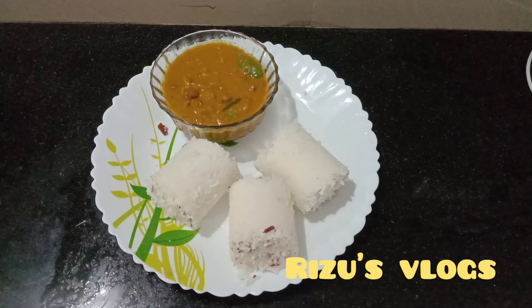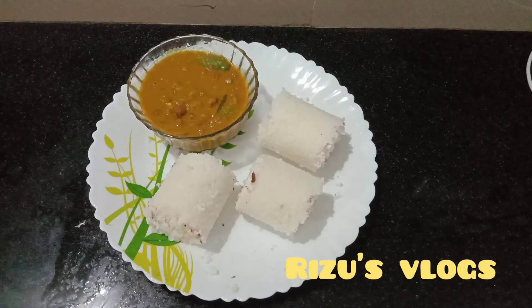Hi friends, welcome to this video. Today, I am going to make a recipe for beef curry.